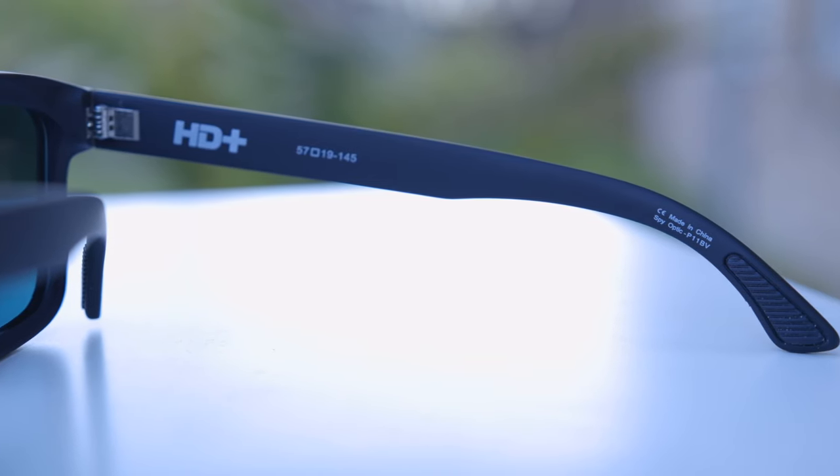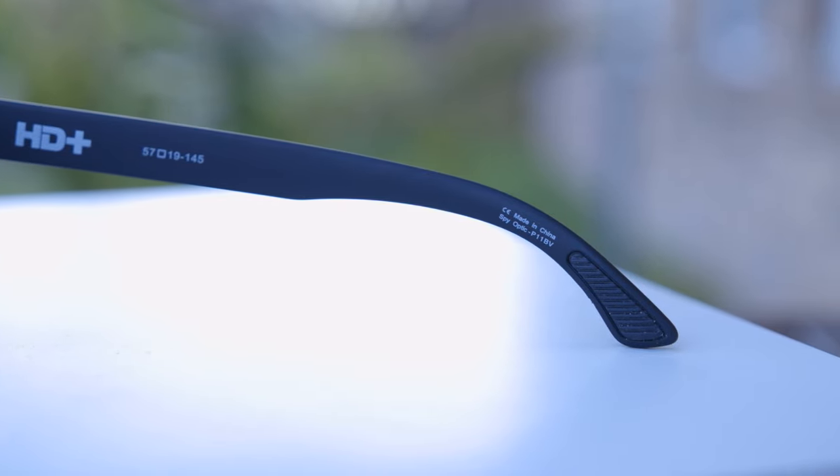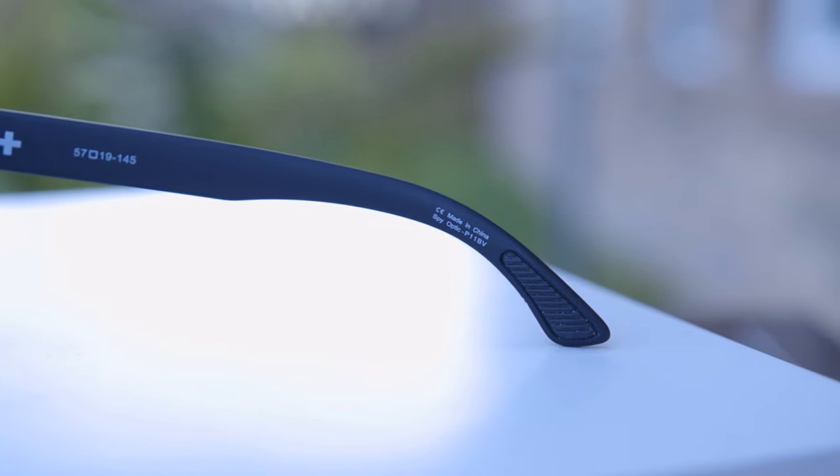So these are the cheapest out of the three. Something that I really like about these frames is the earrest. They have this textured rubber material which really fits well behind the ear. It really helps the sunglasses stick on the face and not fall off. The Oakley Holbrooks and the Ray-Ban Justins don't have anything like that, so these Spy sunglasses definitely fit on the face better.